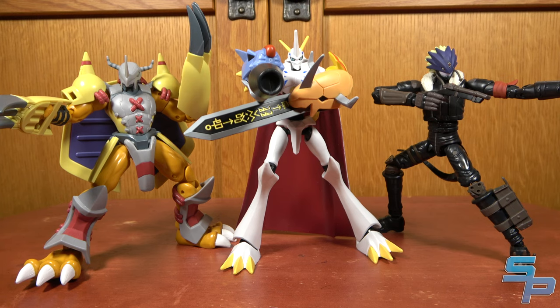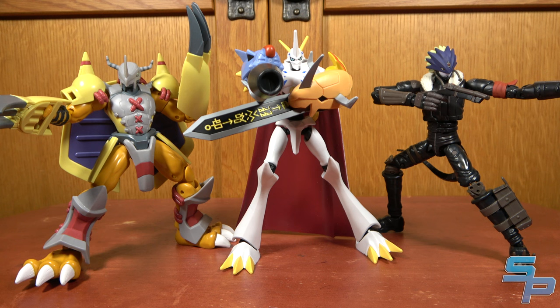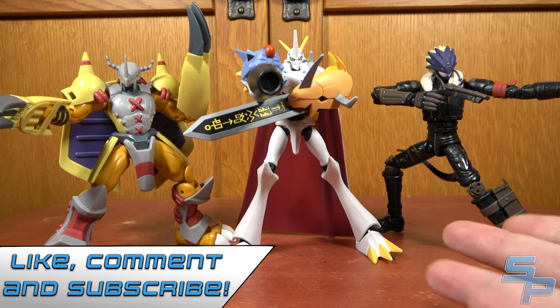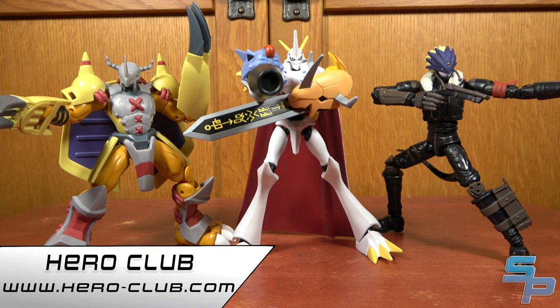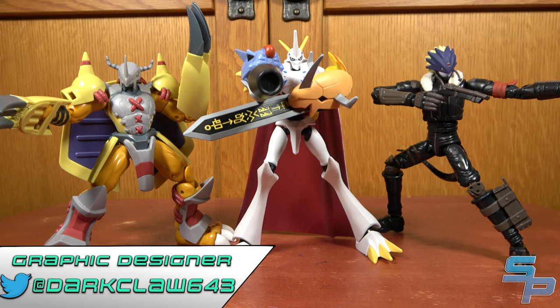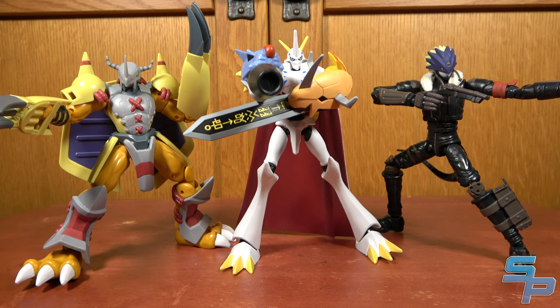Overall, Wave 1 of Digimon Anime Heroes is pretty solid. At $20 a piece you really can't go wrong with any of them. My favorite is Beelzemon — he poses the nicest with less stuff blocking his articulation. I do recommend these. I found mine at Target; you can also get them on Amazon US. If you enjoyed this, leave a like, leave a comment telling me what you think is the best figure of the wave. Be sure to hit subscribe and the notification bell for future videos. Check out HeroClub at Hero-Club.com for Digimon news, and check out Darkon on Twitter at Darkon633 for the awesome trading card transition graphics.